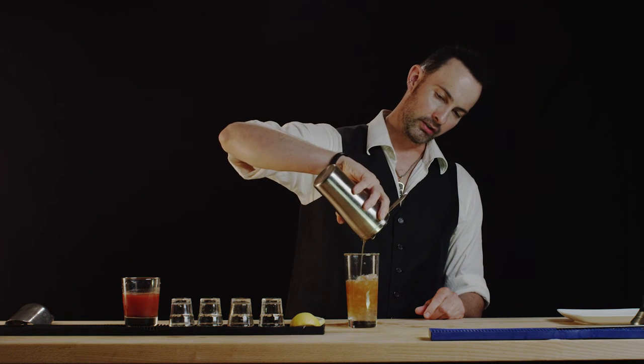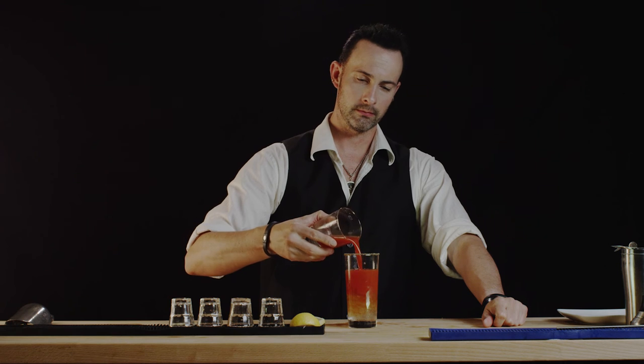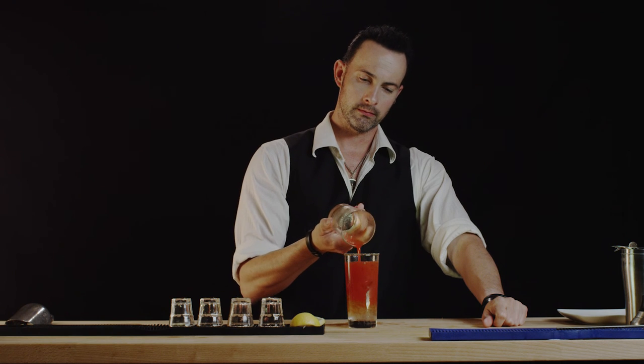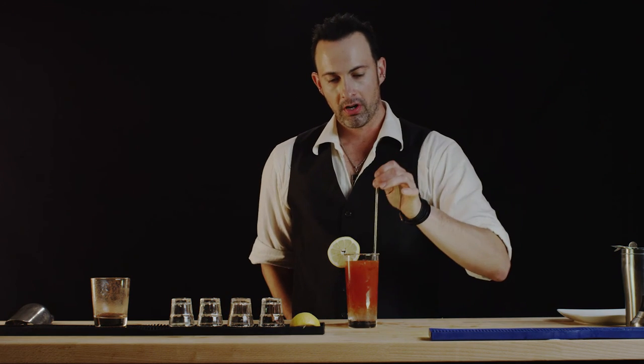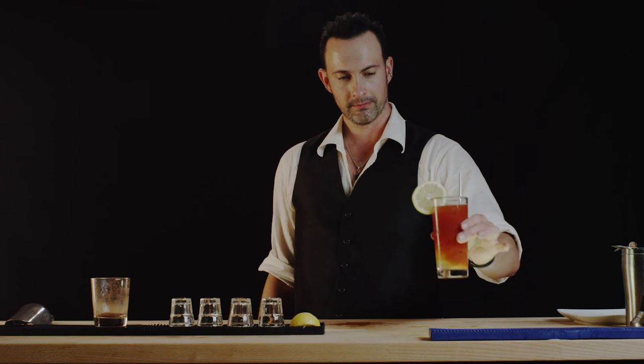What a delight this drink will be. If this one doesn't kick you in the butt, I don't know what will. Finally, the tomato. Gorgeous drink. We will garnish it with a magnificent lemon wheel. We'll put our straw in it and we will call this the Bloody Maria.